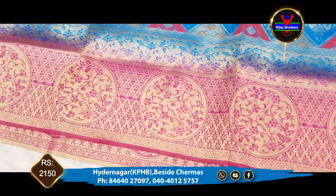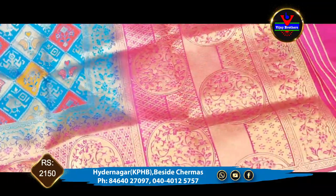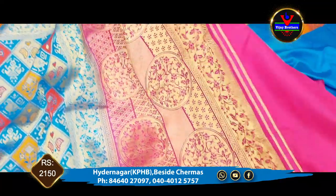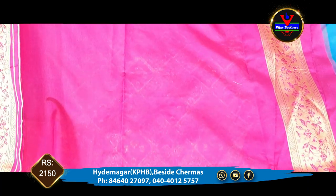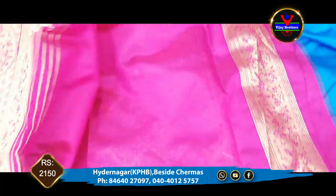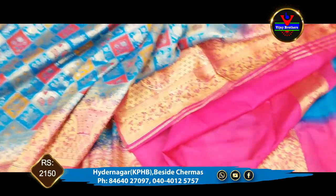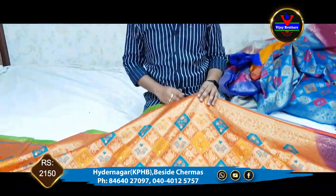We have the blue color. We will choose the complete contrast color and bring it to the blouse. Plain and contrast color — we will extend the sleeves and borders. We will extend this dress for 2150 rupees. If you choose this dress, we will be available at Vijay Brothers.